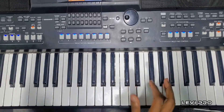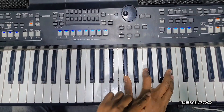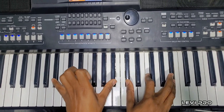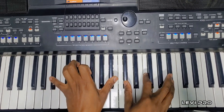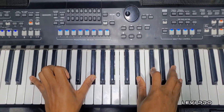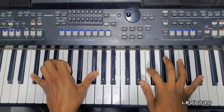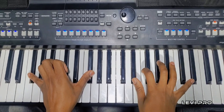This is B flat minor — okay, we play it two times. On the second time you play differently: the first time you play this, the second time you play this. Then you play E flat minor two times. Okay.